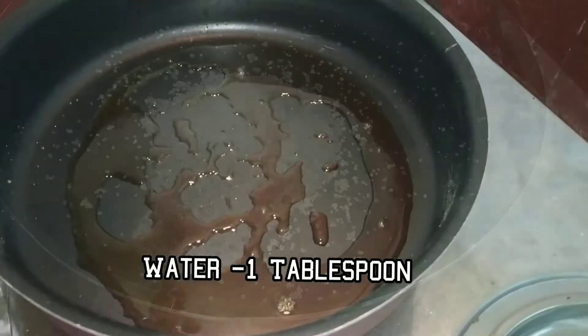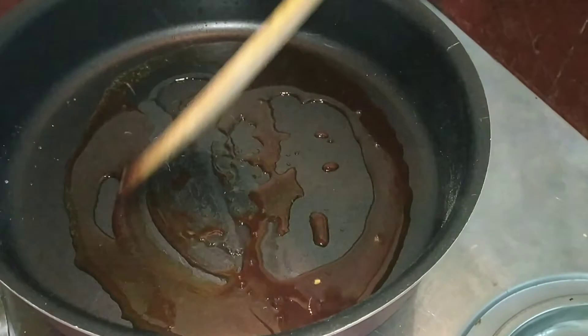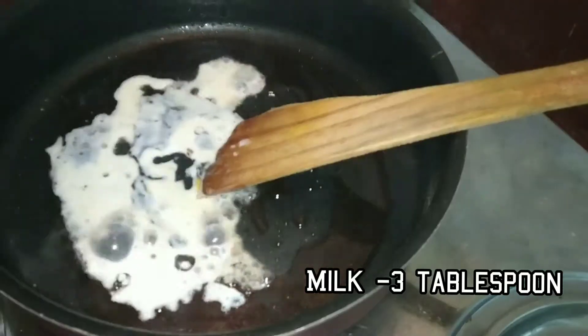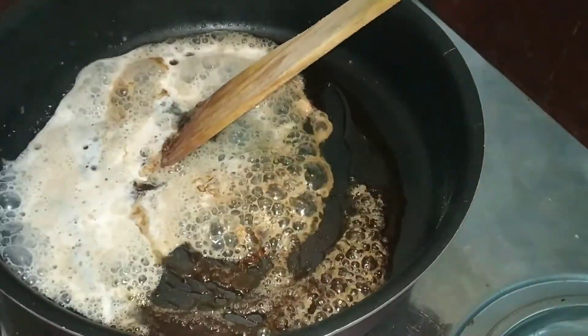I am going to add 1 tablespoon of butter. Add 3 tablespoons of butter. Mix it. I am going to add 3 tablespoons of butter.